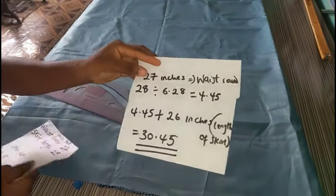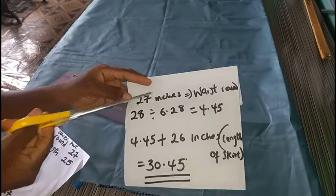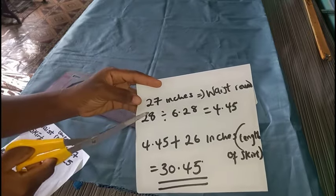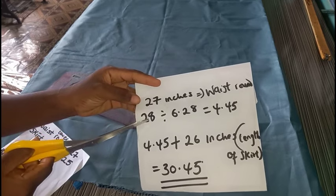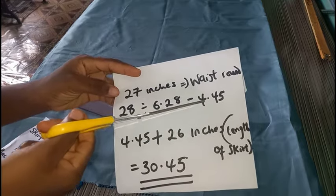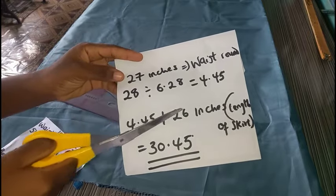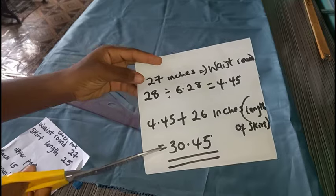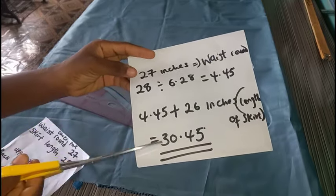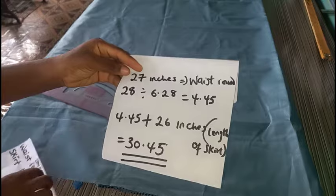Without further ado, let's just start. I'm going to be starting with the lower part. For my waist circumference it is 27 inches — that is the waist round. Because this is a full circle dress, I added one inch to that 27 inches just for my zipper allowance at the back, making it 28. We have a constant in fashion: whenever you want to cut out a full circle dress you are required to divide by 6.28. After dividing, I've been able to get my circumference which is 4.45.